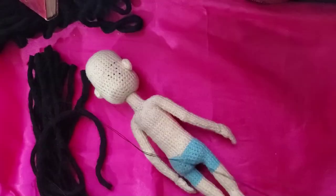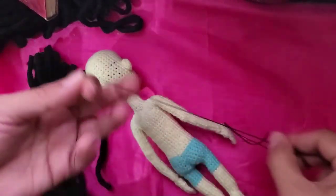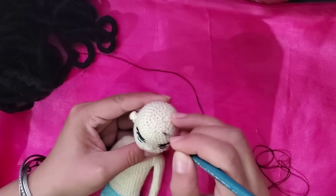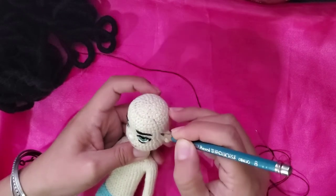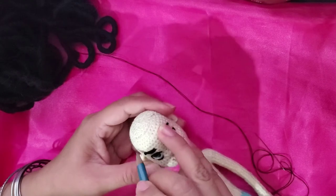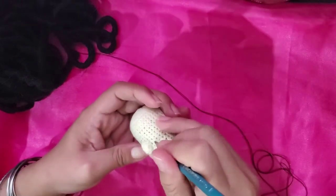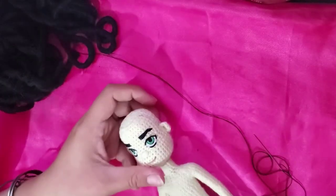Now let's see how to attach it to the head. Thread a needle with sewing thread in the color of your yarn and make a knot at the end. Mark the area for the hair on the head of your doll, just follow the shape of the rows at the top and sides of the head. Try to be as symmetrical as you can and draw also around the ears. Then go down and draw the baseline on the back of the head.